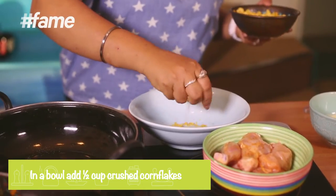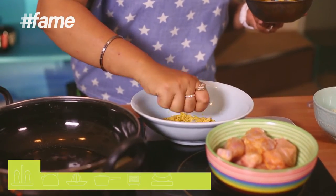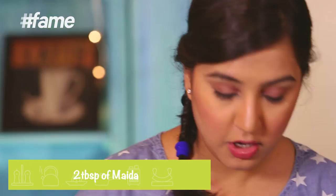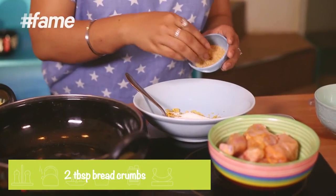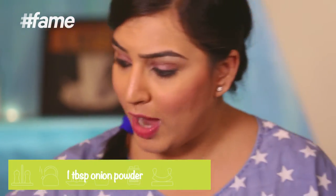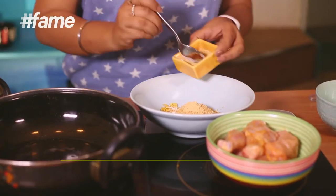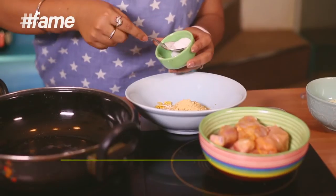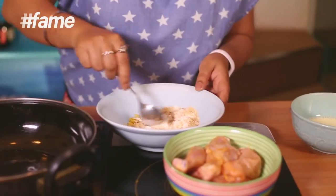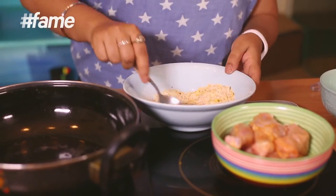Now, the chicken needs to be crunchy — when you bite into it, it should make that crunch sound, right? So we need to prepare the coating. First, I have cornflakes — easily available — just crush them by hand. Then add maida (all-purpose flour), a little bread crumbs as well. And for good taste, seasoning is necessary: onion powder, garlic powder, some salt, and some chili flakes. Mix this all together. Done.